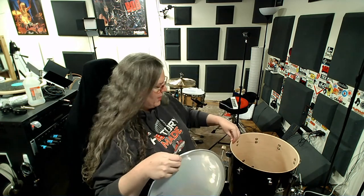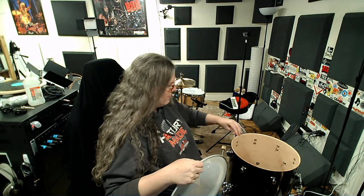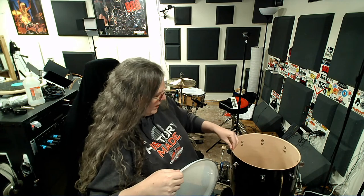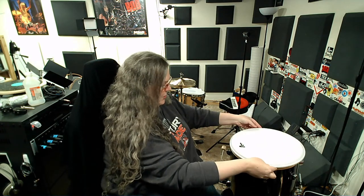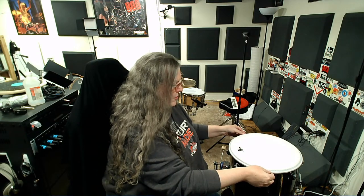This is the top head. Usually I do the bottom first, but I've waxed the top hoop so let's do the top head first. I like to have my logo where the badge is, which is totally an OCD thing. There's one school of thought that says you want to spin the head and find the point where it lays flattest. I have rarely found that to be a super issue with heads, so I don't worry about it too much.